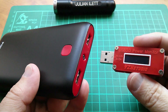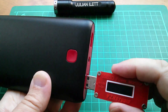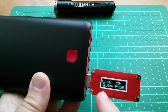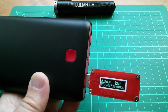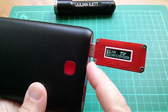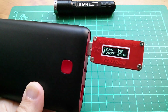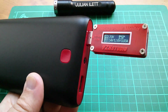Let's check using the YZX Studio power monitor what that signalling is. On the 1 amp output we have 2 volts on D+ and 2.7 volts on D-, which tells us it's an Apple 1 amp output. On the 2.1 amp output we have 2.7 volts on D+ and 2 volts on D-, which tells the connected device it's an Apple 2.1 amp output — that concurs with the markings on the case perfectly well.